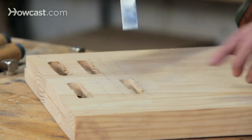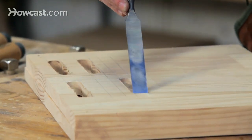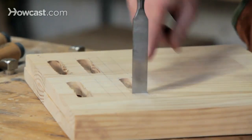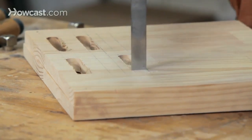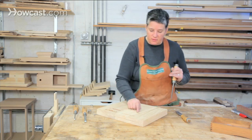Now why am I doing this? I could have done this in pencil. One of the reasons is that now I can just drag my chisel across and it will drop right into that line I've drawn. I don't really need to pay too much attention to placement — I've carefully set that line, and now I can just begin my chopping.